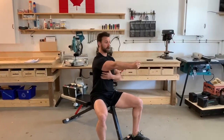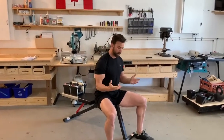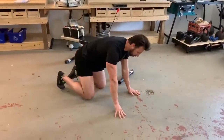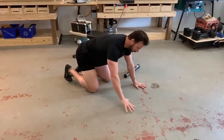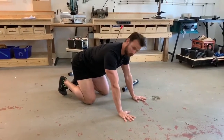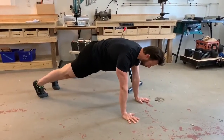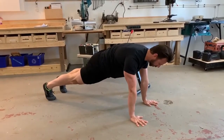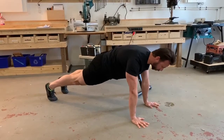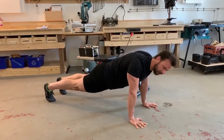For a push-up, I want to see the neck long and neutral, active hands with fingers wide gripping the floor, glutes squeezed, and abs tight. As you can see at the start position, I'm pushing my shoulders apart and my armpits into the ground. We don't want a collapsed starting position for the push-up.